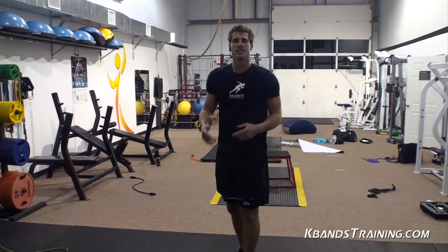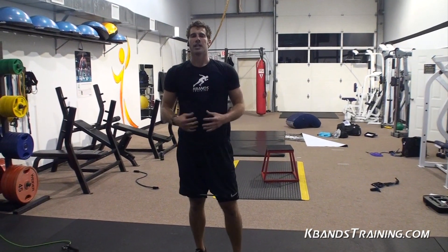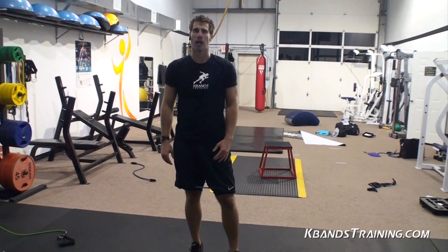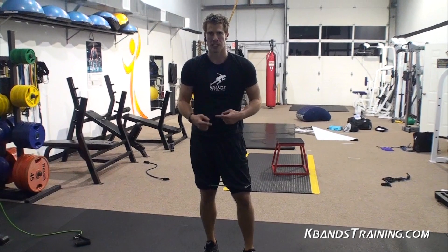Take that little workout, mix it in with your other workouts, and you're going to get winded very easily and work your core. Make sure you subscribe above if you're liking what you're seeing. Comment below the video if you have any questions — I'm here to help.